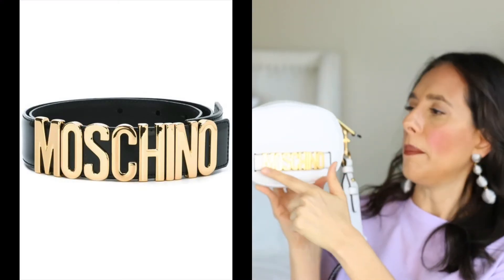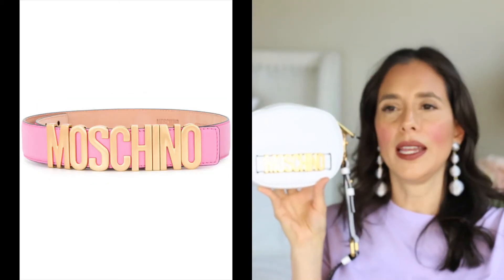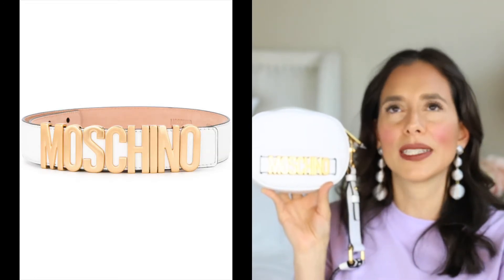It reminds me of when I was in college. Even when I was working a part-time job and going to school, I used all my money to buy fashion items, and Moschino was one of the first brands I ever bought. I used to have the Moschino belt — it's basically like the Gucci belt style but with the Moschino logo in front, in black. That was like the first designer item I ever bought.